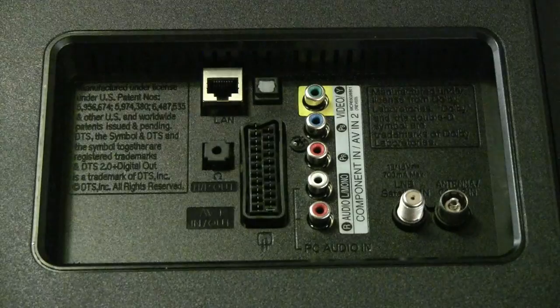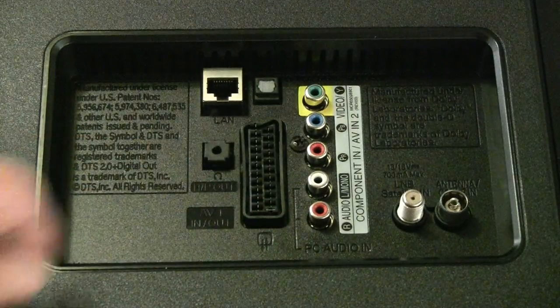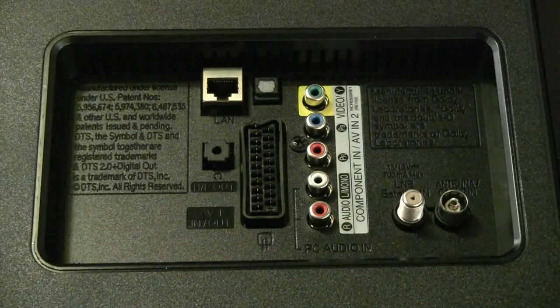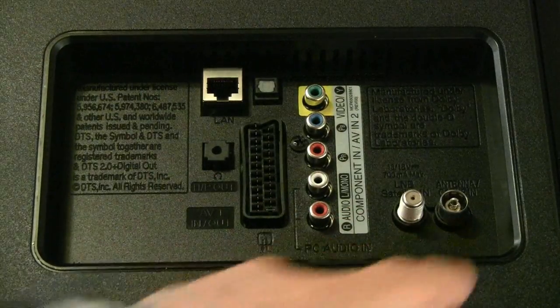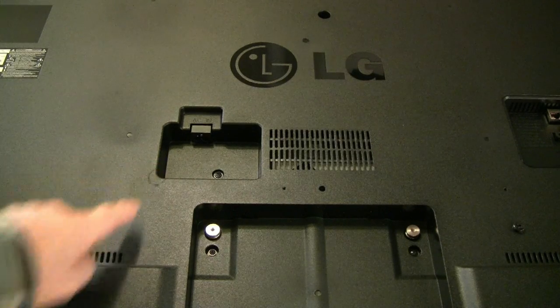Component video, audio out right, audio out left, satellite input, aerial input — that's the centre of the back panel — and then mains input.